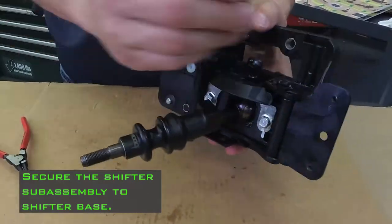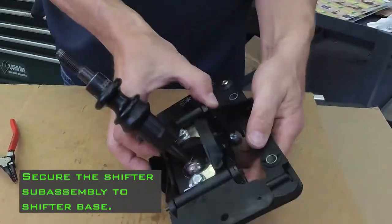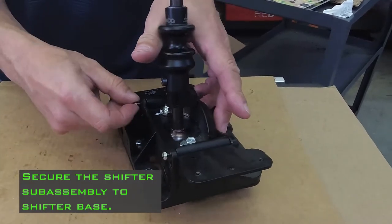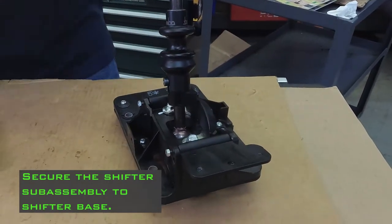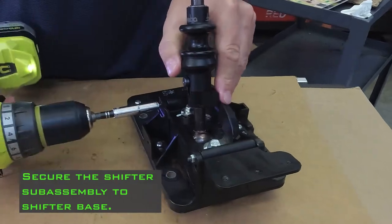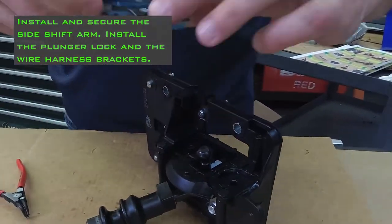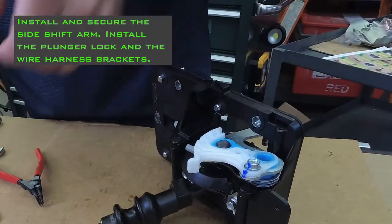Secure the shifter sub-assembly to the shifter base. Install and secure the side shift arm. Install the plunger lock and the wire harness brackets.